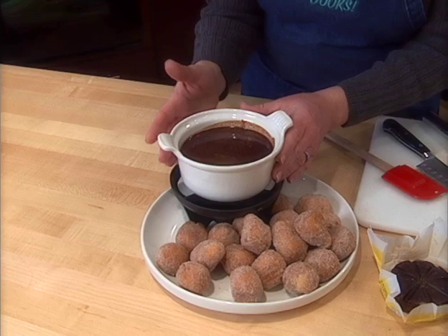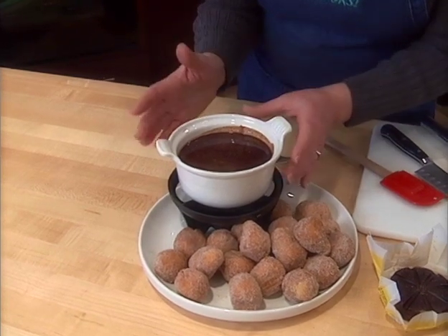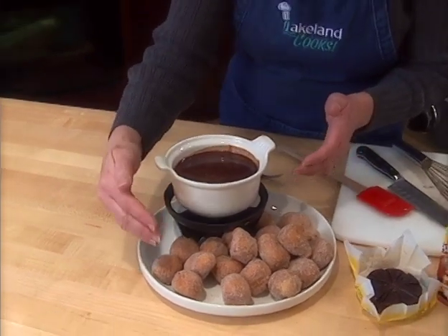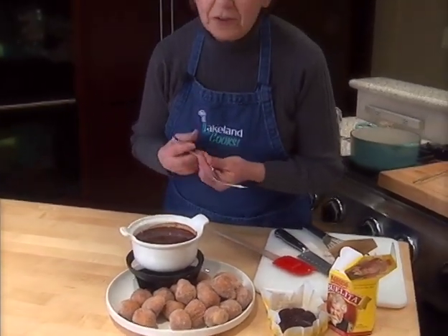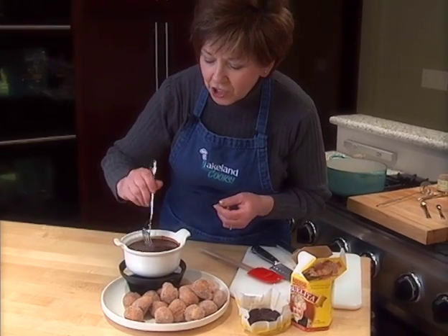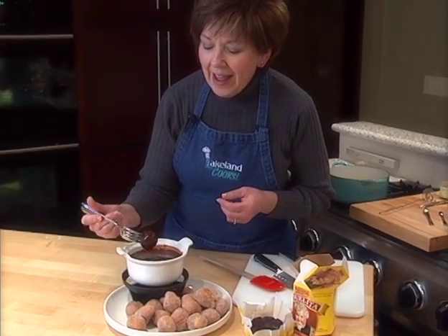You can see my chocolate has melted — it's nice and creamy — and I poured it into my little fondue pot. I'm going to serve it to my guests with some little cinnamon donut balls and maybe some fresh fruit. You can see you can just dip these little donuts into the chocolate. They're coated and they're ready to eat. You can find the recipe at www.LakelandPTV.org. I'm Sue Doden and now we're cooking.